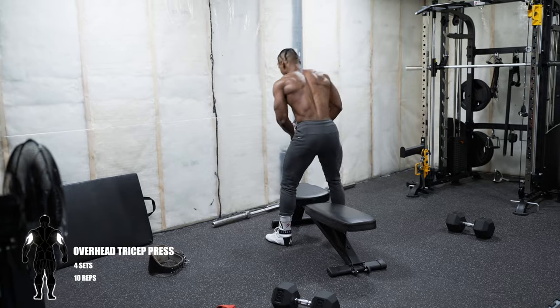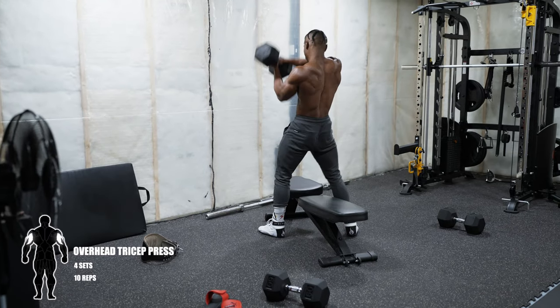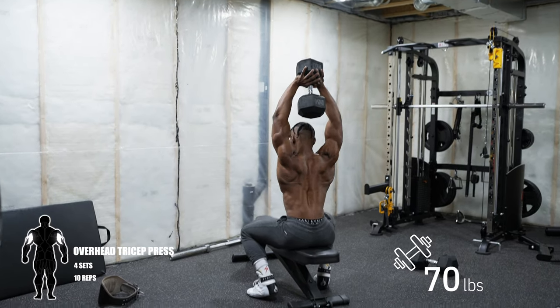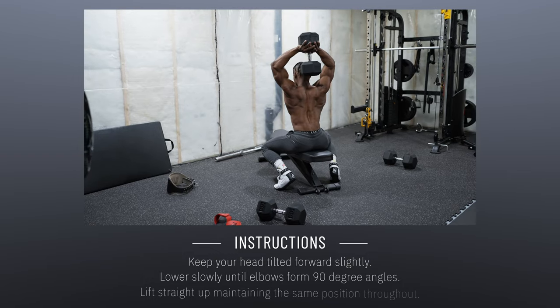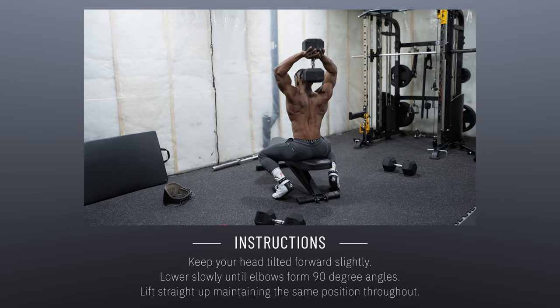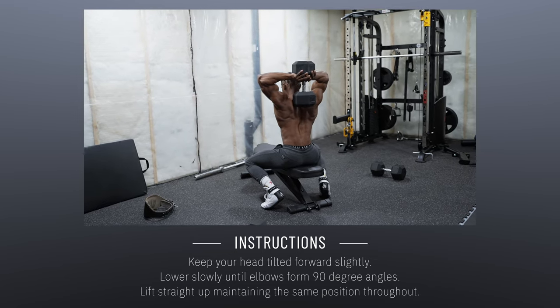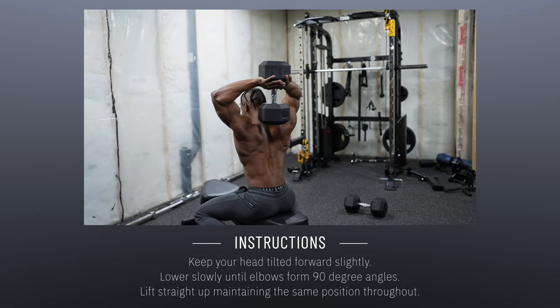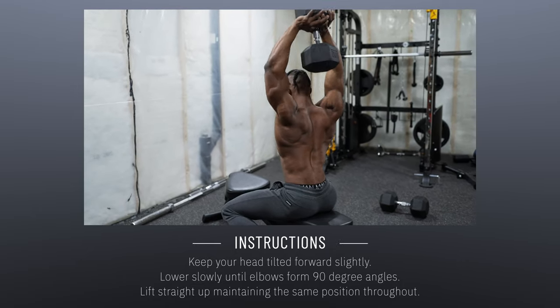Next up is the overhead tricep press — four sets, 10 repetitions. I'm working with 70 pounds here. Since I'm using both arms, I tend to work with heavier weight loads for this one. You want to keep your head tilted forward slightly — not too much, just slightly — so it stays out of the way of the weight.